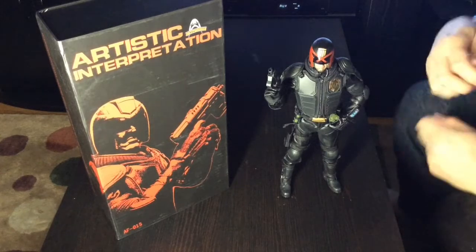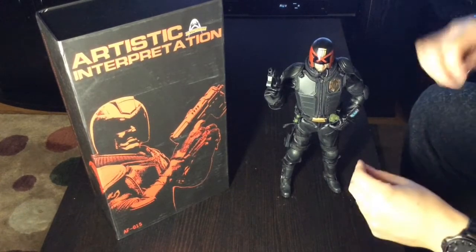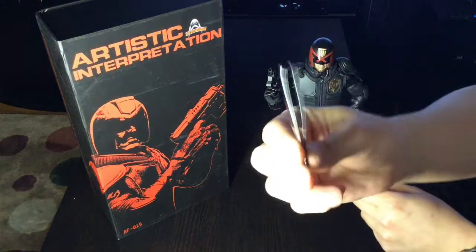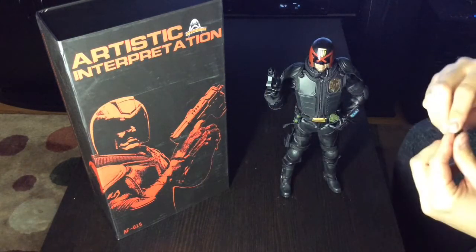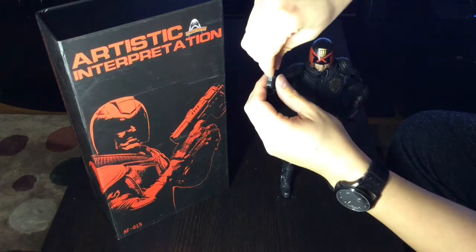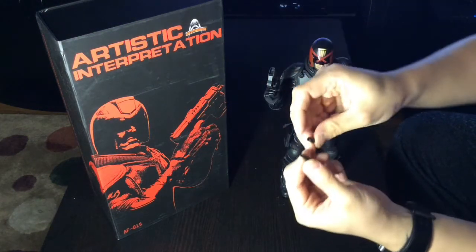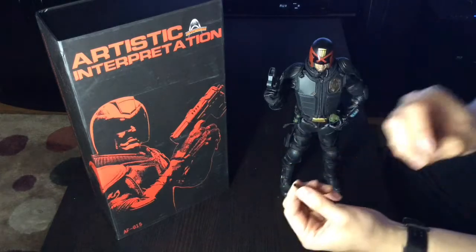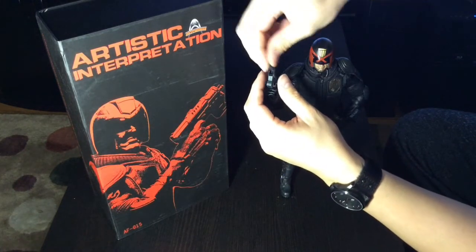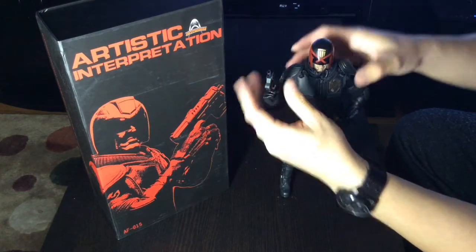My least favorite part of getting these figures is gearing them up. Don't forget you need tweezers. And I figured out what this little piece is - it's not a suppressor or silencer, it's just a change-out barrel, from short to long. And I dropped it, so it's gonna be hard to find that stupid thing.